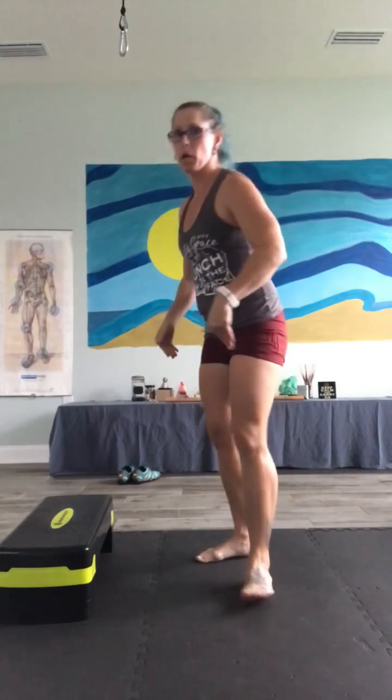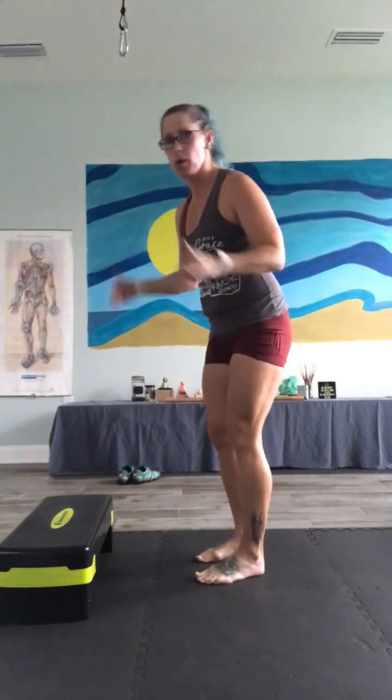Hey guys, guess what day it is? Day 29. We're almost there. So today, I'm using this as a warm-up. It is already really late for me, but it's been a busy day. We are doing burpees.